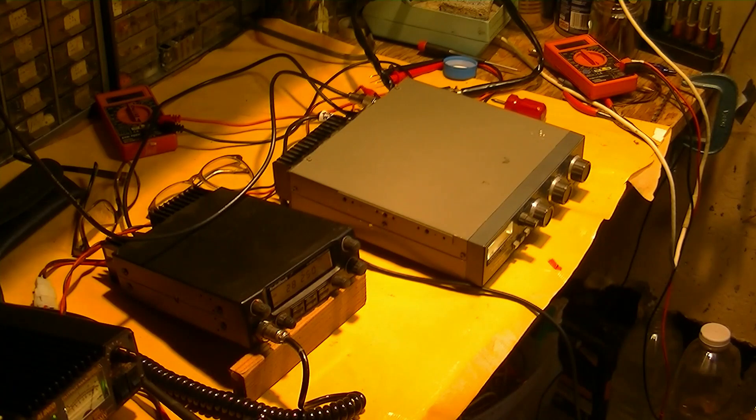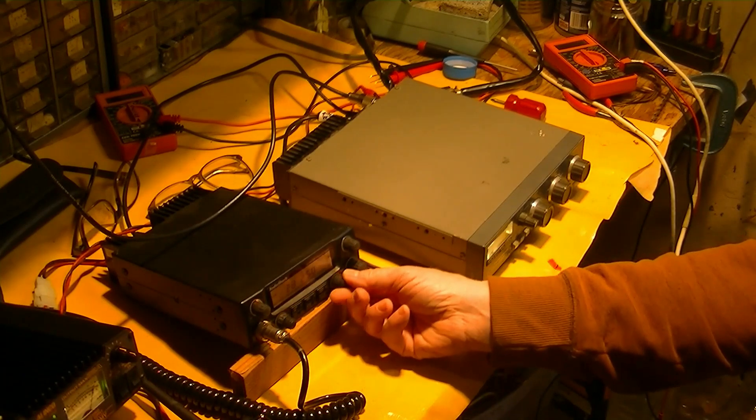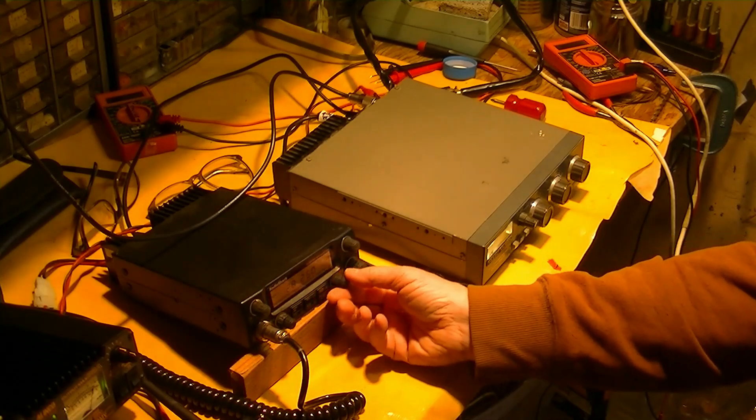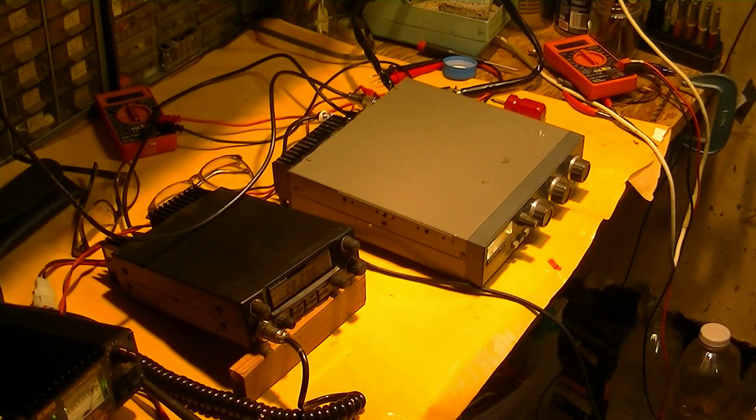So we're using the FT817 on the lowest power setting and it's still beating the heck out of this receiver. W6WUH. So anyway — it's working on sideband, it's working on FM simplex, it's working, working, working.